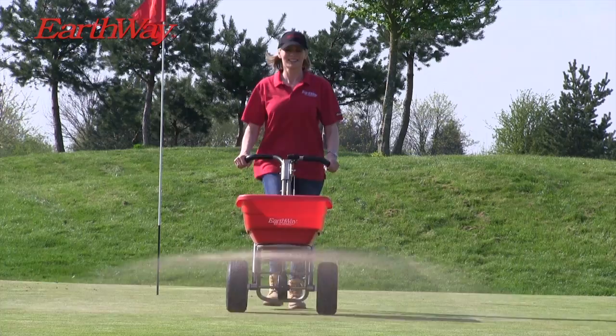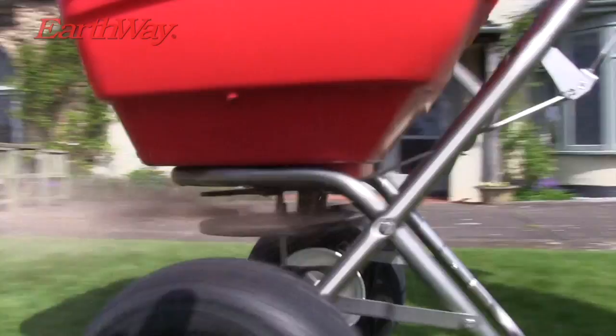Earthway's new Flex Select features a fully emptying 45 or 60kg capacity hopper with interchangeable trays and a new high-tech impeller providing more accurate and wider spread patterns.